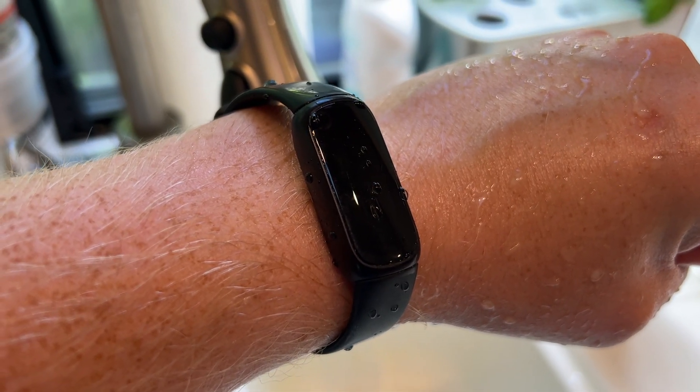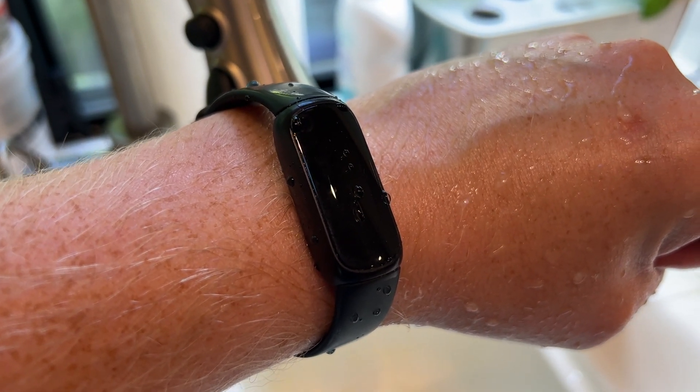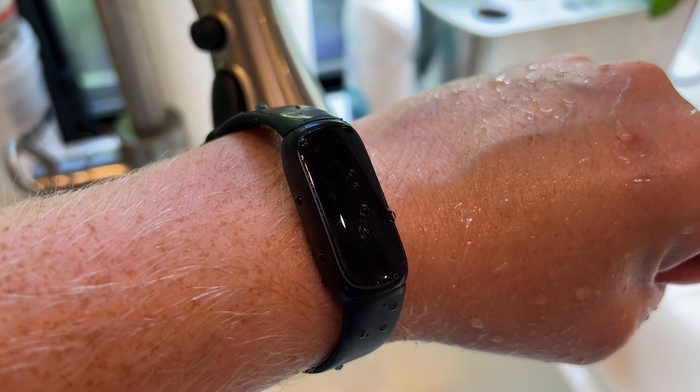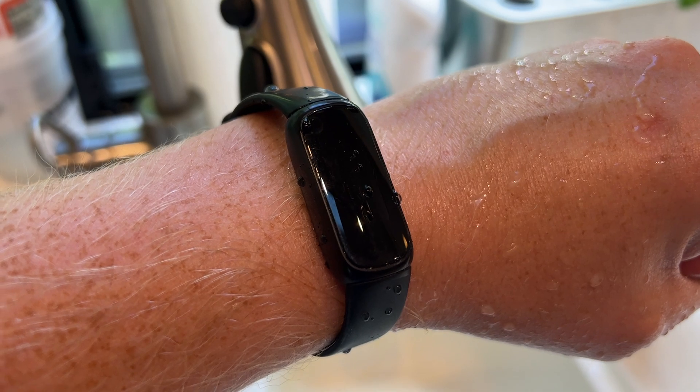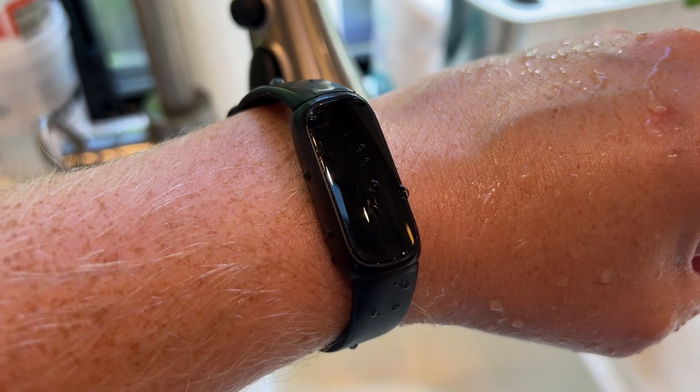The other thing is, if you use a lot of soaps, or if you go to the beach and get salt water on it, you want to just wash it off with some fresh water. Don't let that salt and stuff accumulate on your Fitbit Inspire 3.